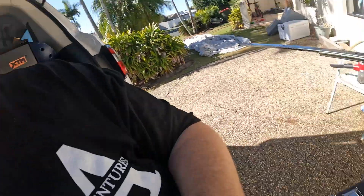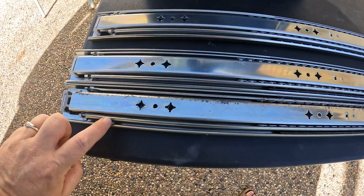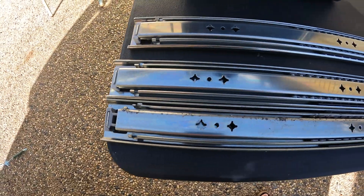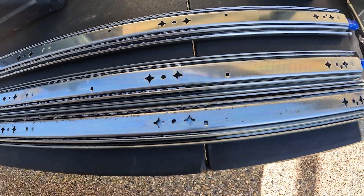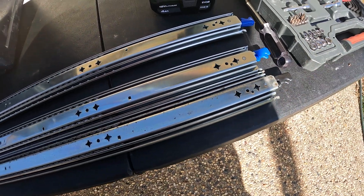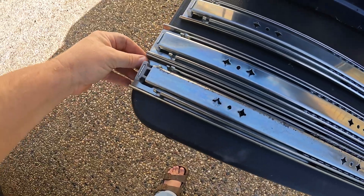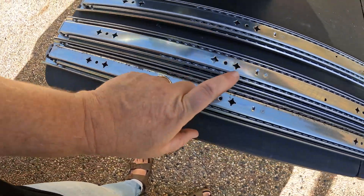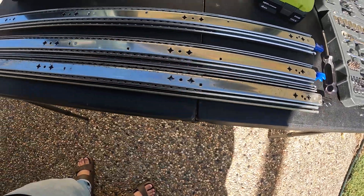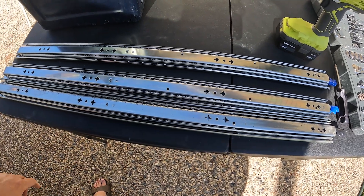I've got that second one out now, just comparing the difference between the two. This is my new one and this is the old one. They're pretty much identical except for the colour of the little rubber pieces on the end there. I'm hoping it will just fit back in — four screws and then four more screws for the table and that'll be done.